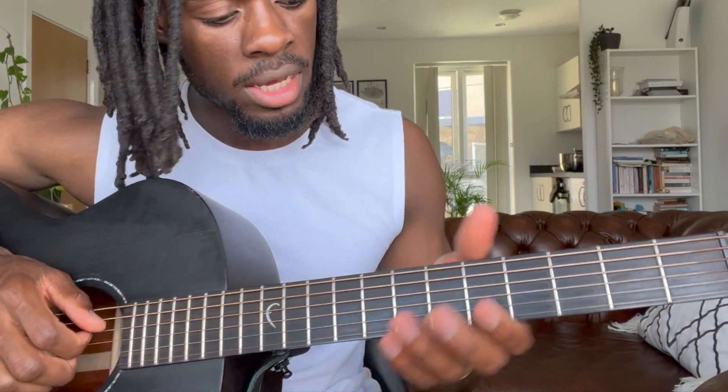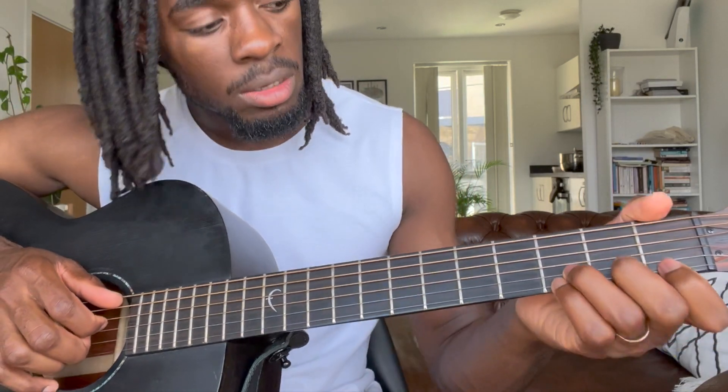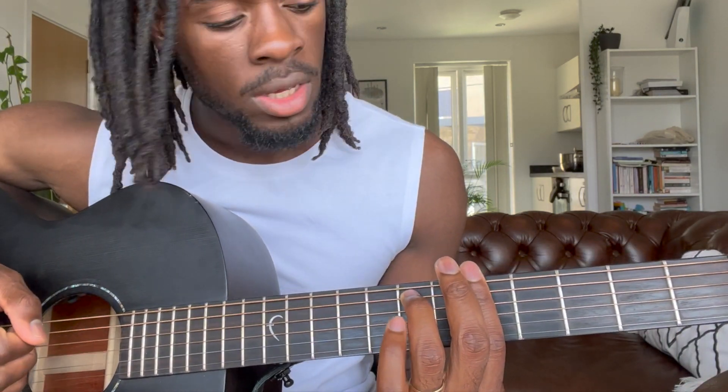So for A minor seven, you can use one finger like this, or like this, or like that — there are different ways you can play the A minor seven chord. I like to keep everything together, so I'm right here on the fifth fret, barring from the top to the bottom.